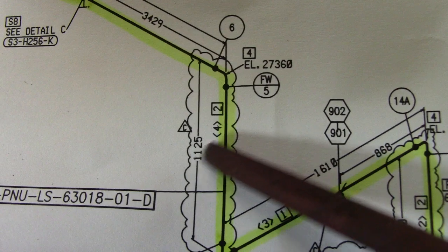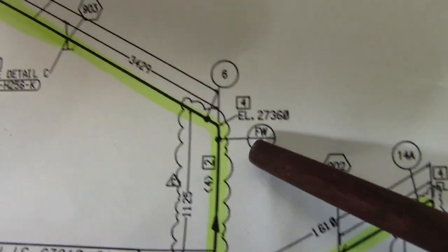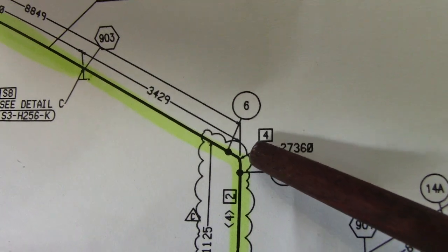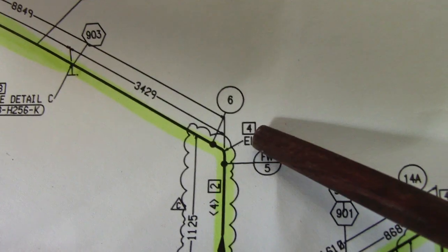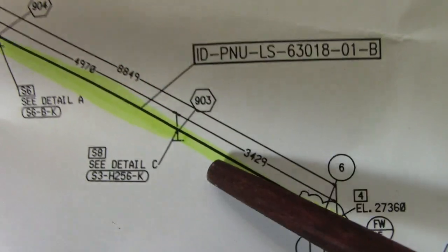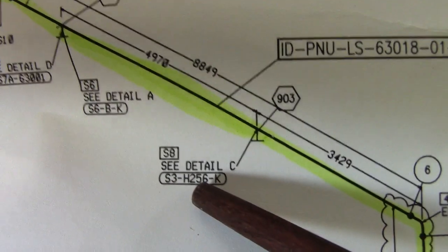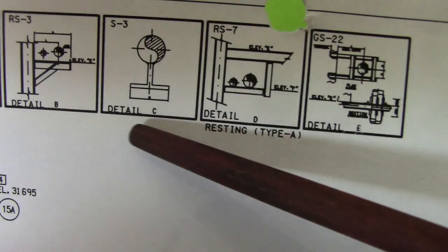If you see this arrow, it means this is the flow direction of this pipe. FW means field weld, EL means elevation. Check number four in the material description — that is the 90-degree elbow. Joint number 03, detail C — check in the support details. This welding type means the support is attached directly onto the pipe.